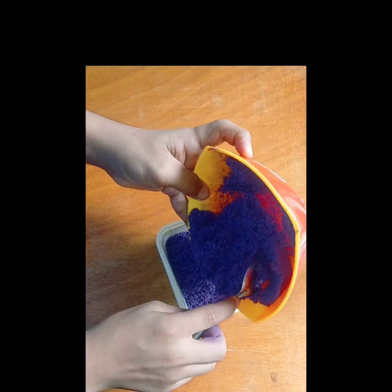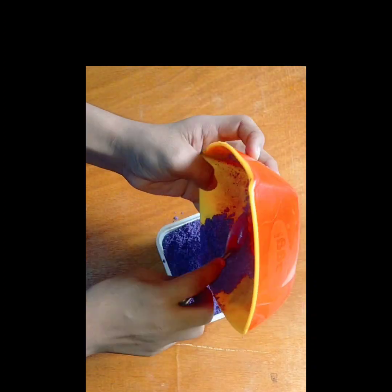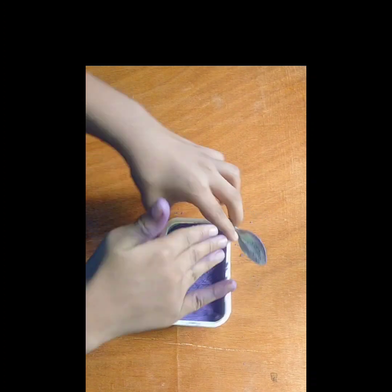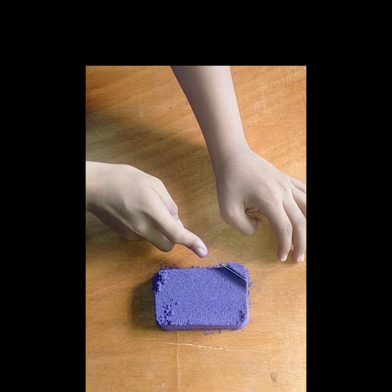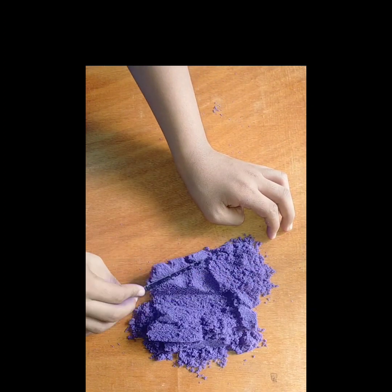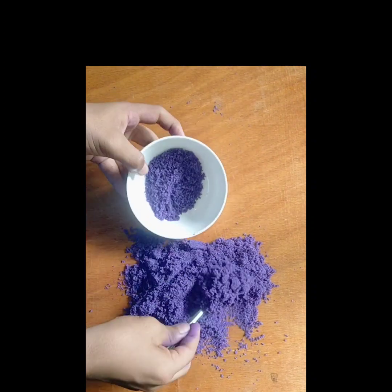The kinetic sand is ready — I will show you. I will show you the molds. First, I will put a straw butter cup and show you how it is. The kinetic sand is perfect. It is soft, it is very smooth, it is also perfect.